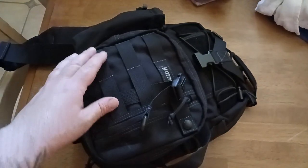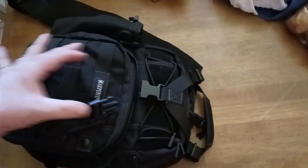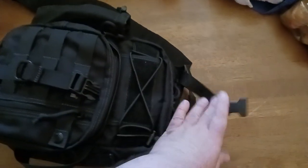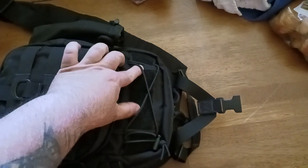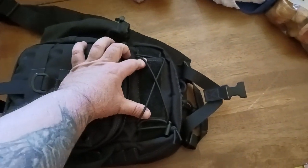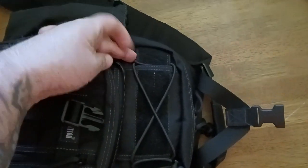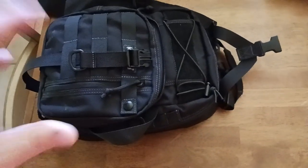There is some nice MOLLE here — you've got two sections, as you can see, with a nice logo coming up the pack. There's your buckle for the Y-strap. Here's some bungee cord that you can roll or tuck something into. There's a soft velcro patch here for patches — to do whatever you want. There's also another little piece with a pocket in there so you can tuck something in — lots of little pockets, compartments, and hidden things.